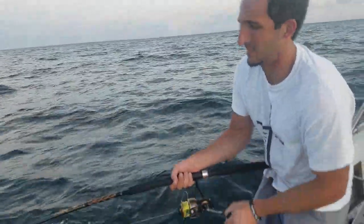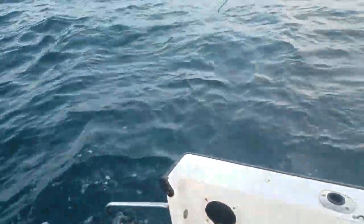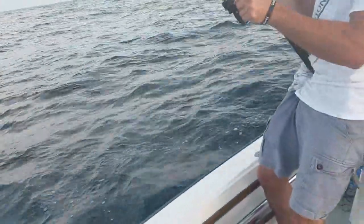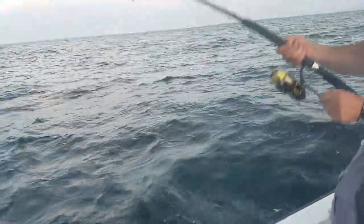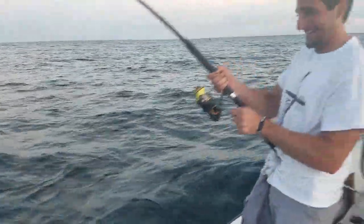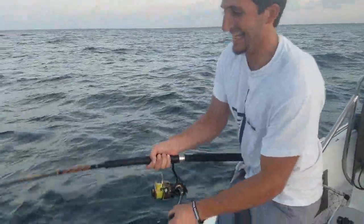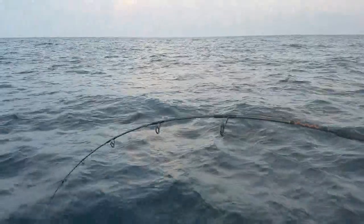Trying to remember what lure is on there — oh, it's the one with the wire leader, that's good. All right, try to lift slowly. Wow, this is a fish-out workout — who needs to go to the gym when you can fish out here? My right arm is going to be bigger than my leg!